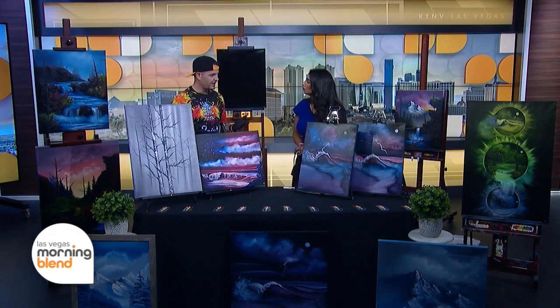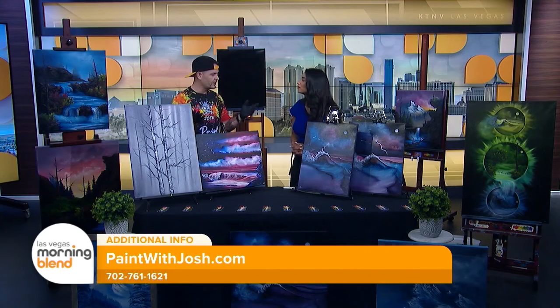Where can people find your work? You can go to paintwithjosh.com. You can buy through my Etsy store. Literally everything goes through paintwithjosh.com — you go there, you can find all the links to my Facebook and YouTube and all the platforms and all the stores.